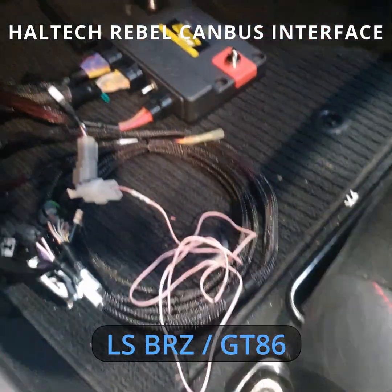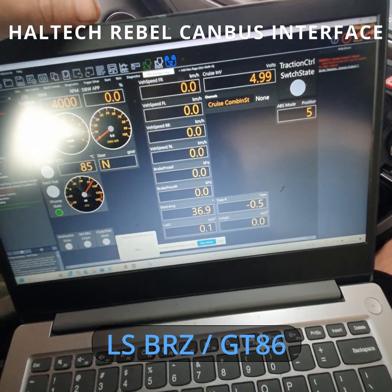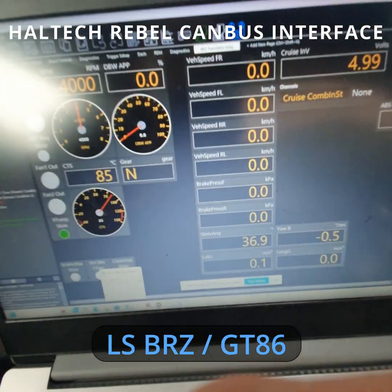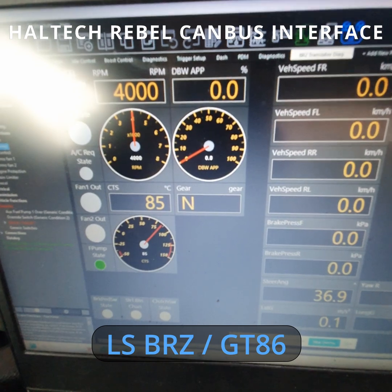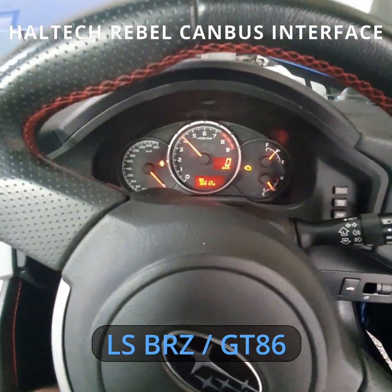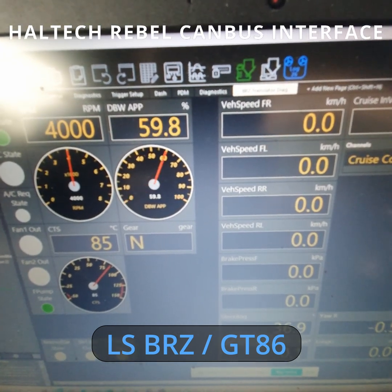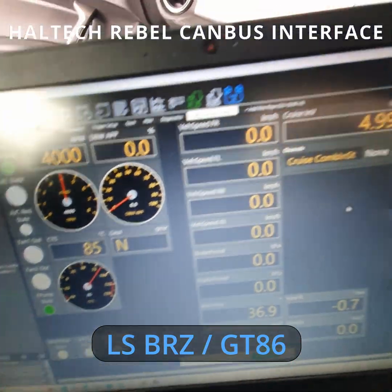Here we've got the Haltech Rebel Nexus software with the Rebel hooked into the BRZ through the translator. I've made a BRZ translator diagnostic page in the Rebel software, and from this you can see all the data from the BRZ. At the moment we're simulating an engine speed of 4000 RPM, and you can see 4000 on the dash there. We've also got the accelerator pedal - there's a harness that adapts the translator to the Rebel harness - and we're also simulating a temperature of 85 degrees, which is just under half.